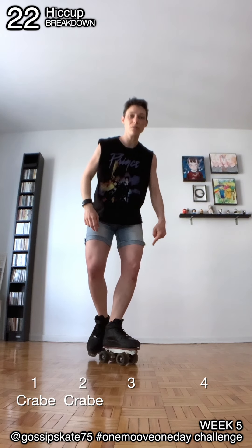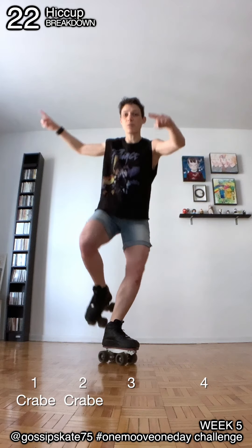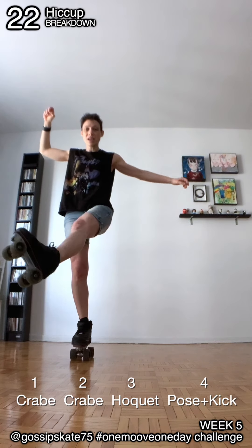Then you stay on the second foot, jump to change direction a little bit. You pose and you kick.